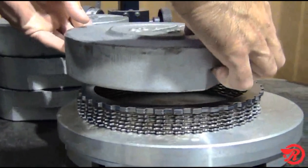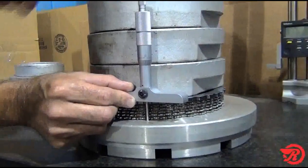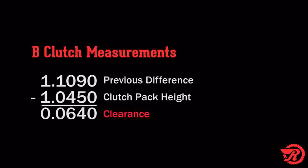Measuring the B clutch pack height with 112 pounds of weight, or 500 newtons, we get 1.045 inches. Subtract that from 1.109 inches, and our total is 0.064 inches, which equals our clearance.